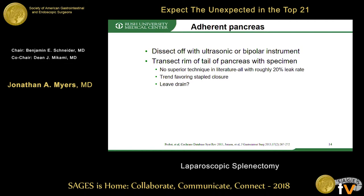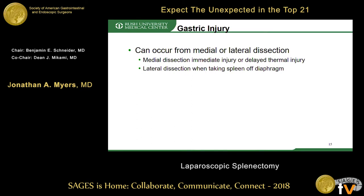Gastric injury is the final topic. This can occur from either a medial or lateral dissection of the spleen from the stomach or the diaphragm. These injuries can be immediately recognized or delayed from thermal injury. It's important to recognize the location of the fundus of the stomach, which can sneak up around the lateral and superior aspect during splenic dissection off the diaphragm.